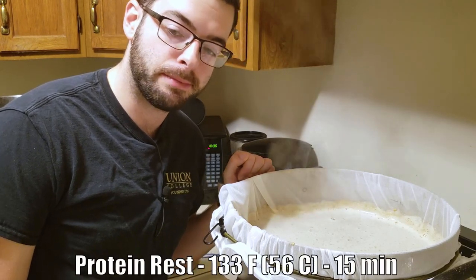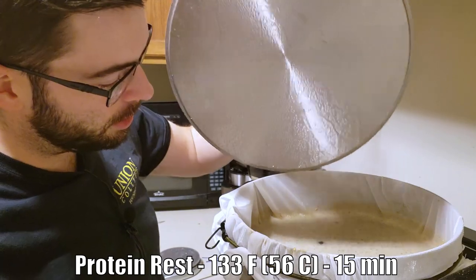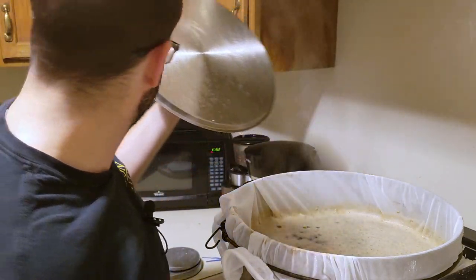It took a little bit of effort, but we got the mash temperature down to where we want it — 133 degrees. So now I'm going to start that 15-minute protein rest. Alright, 15 minutes have elapsed. It's time to get our mash up to the next temperature. We're going to do that by infusing boiling water into the mash.